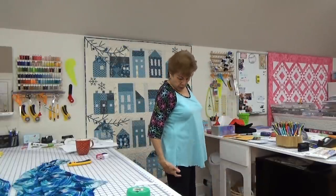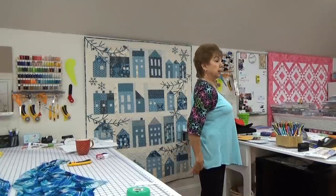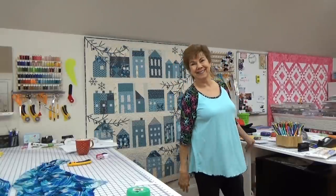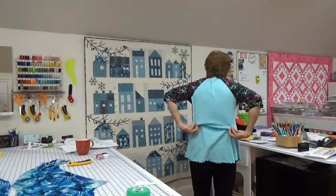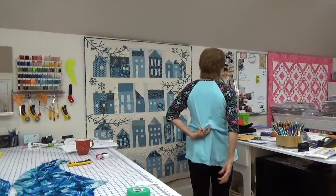I noticed this morning in the mirror that the side seam hikes to the front, and the back wants to grab my butt and get stuck on it. This needs a sway back correction — there's too much fabric right here. When I pull this up, it doesn't grab my butt anymore and the side seam sits straight. So I'm going to make that again right now.